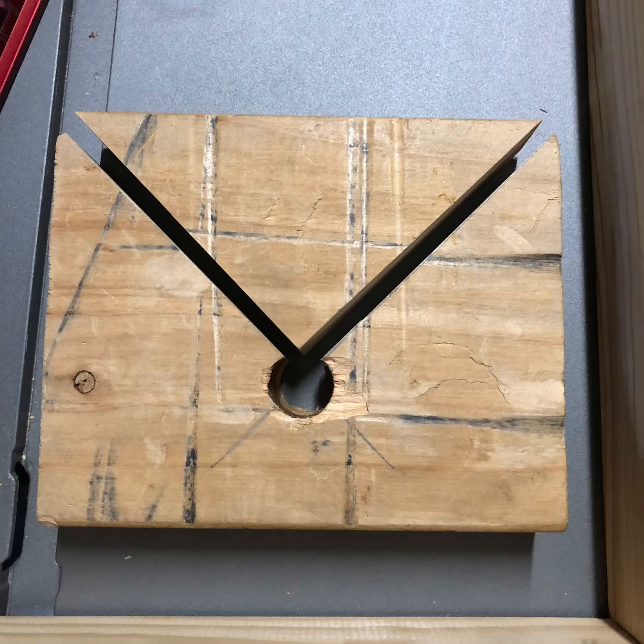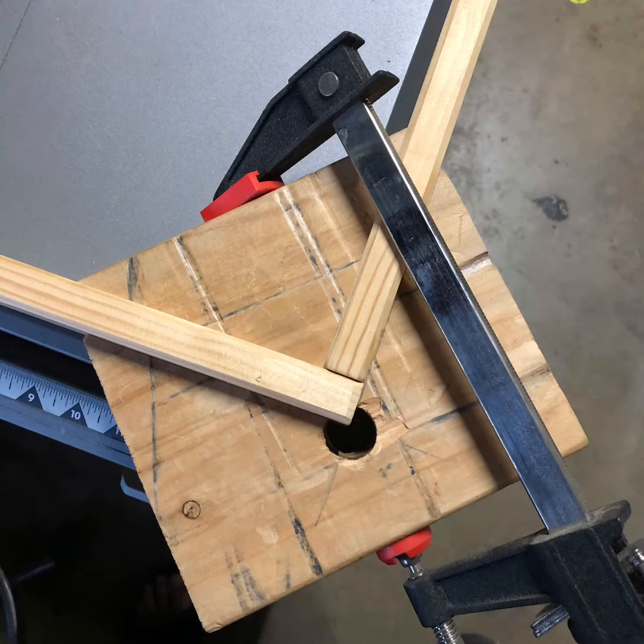I'll tell you about the hole in a second. You place the block of wood on both sides of your 90. I don't know why I keep saying 45. Anyways, you follow the picture — that's what the pictures are for.